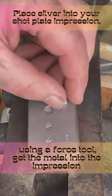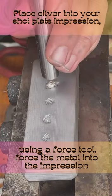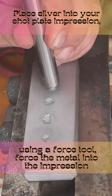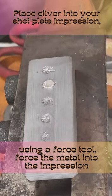You want to let that cool or quench it yourself. Then take the silver and put it inside the impression. Next, you're going to want to take a force tool and just force the silver down into the impression. It doesn't need to be perfect — you just need to get it somewhat inside.